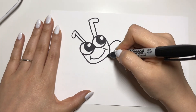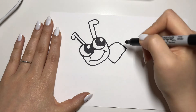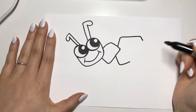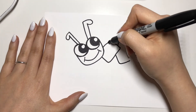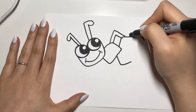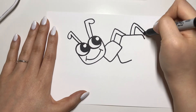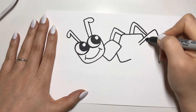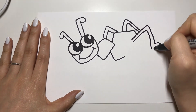Then you're gonna draw some shapes kind of like a square circle again for his body. It really doesn't matter what shape his body is — you can make it whatever shape you'd like. Next, I'm drawing his legs. The only important part is that he has six legs total.